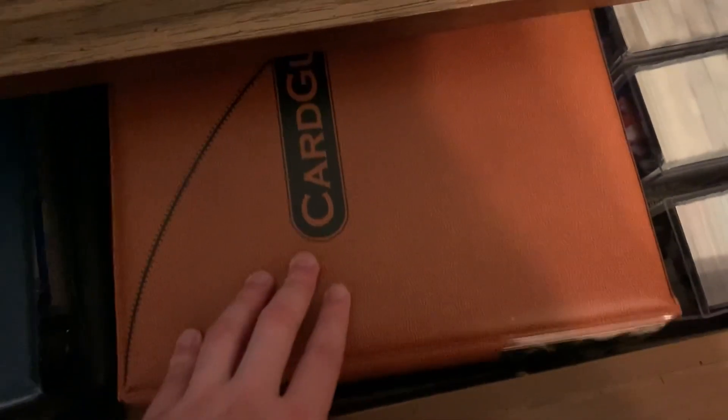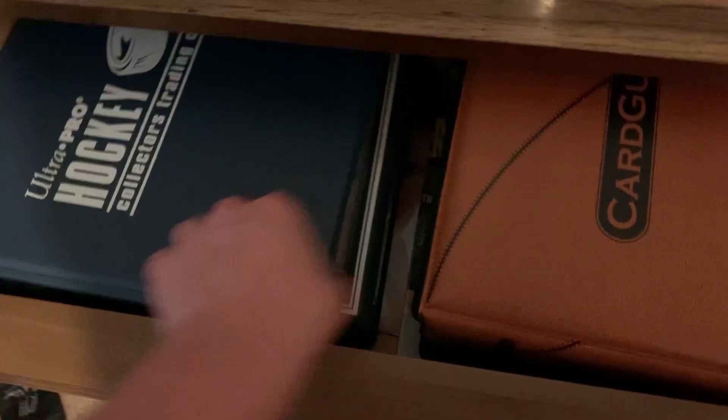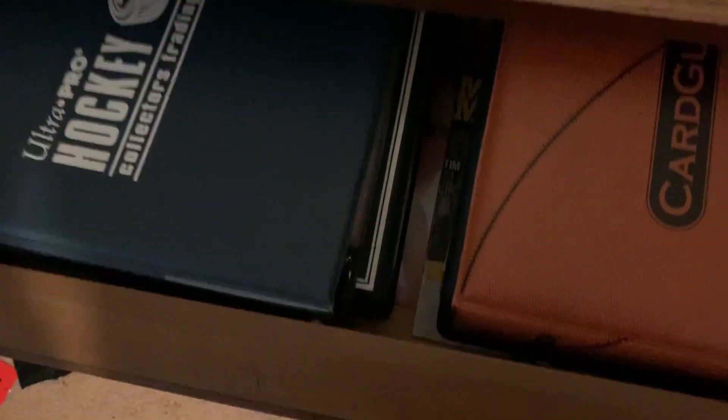I guess we can move on to this drawer. If you want me to go in depth on the binders, let me know — this binder has cards of my favorite players, the binder below it has cards of superstar players, this binder is just miscellaneous insert sets, and the binder below that is the OPG set from 21-22. I will happily do that in its own video.